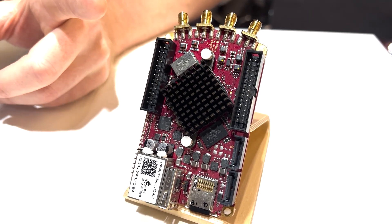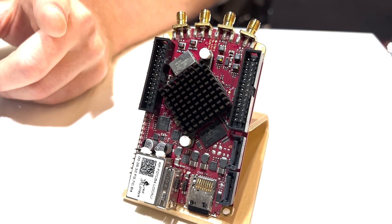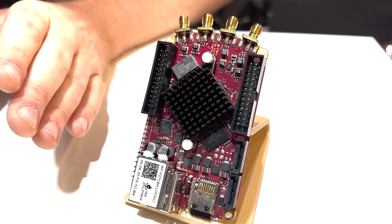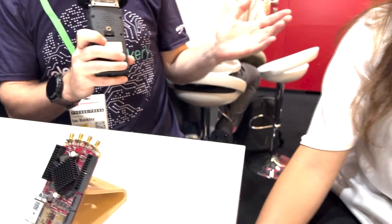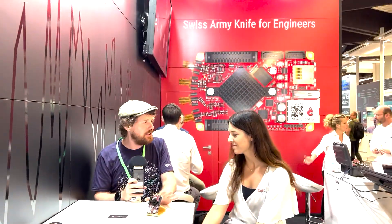If you are concerned that some of those things sound complicated, they are — and I am with you, I don't understand how to use them either. But I'm here with one of the team from Red Pitaya. Would you like to give us a brief history as to how this came to be and what engineers are doing with it?